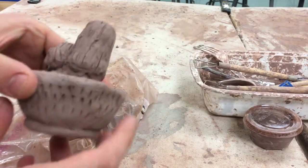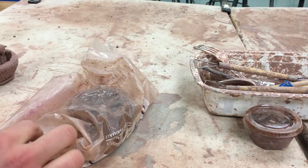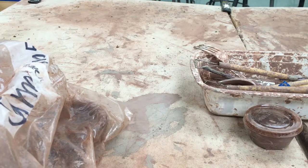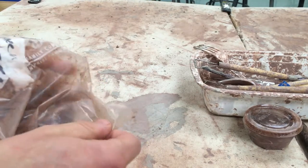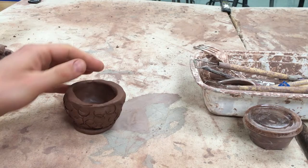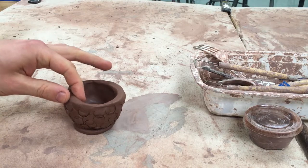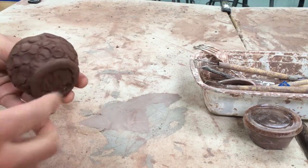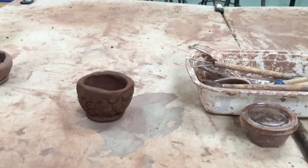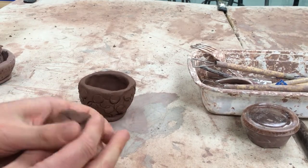Today we are going to try to finish our little cactus sculpture. We made that pot last time, which has been bagged up and is still probably in the leather hard phase — it's getting fairly dry so it's set up quite nicely. We put a little foot on it and now we're going to make our plant.